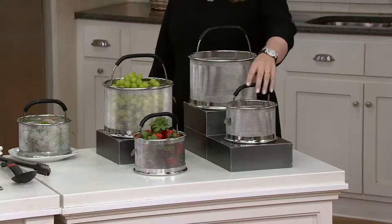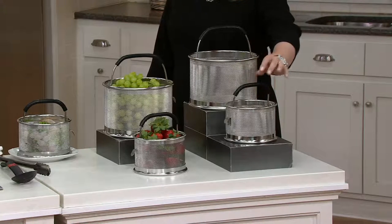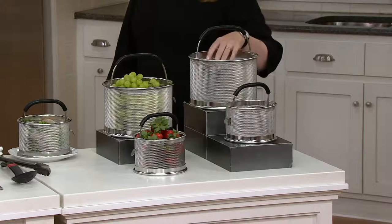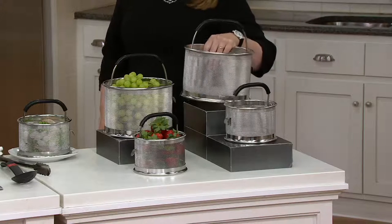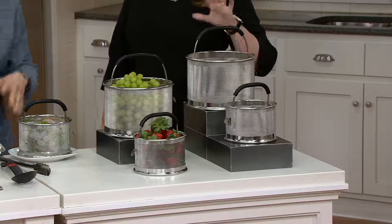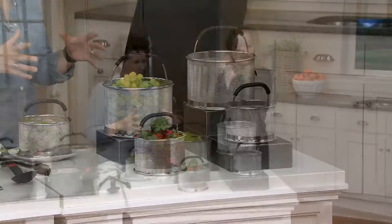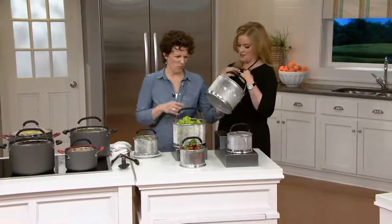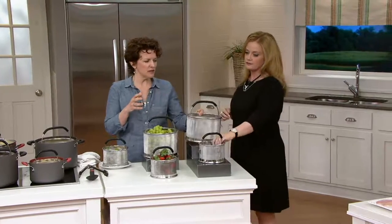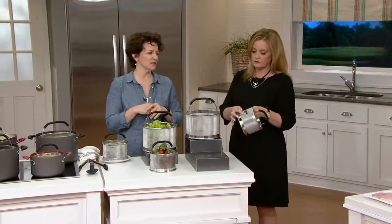You are getting one larger and one smaller. They are 1810 stainless steel construction and also dishwasher safe, but the fine mesh — crazy. This is one of those things that when you get it home, you take it out of the box and you're like, wow. Sometimes you get really, really impressed with things, and this is one of those things.